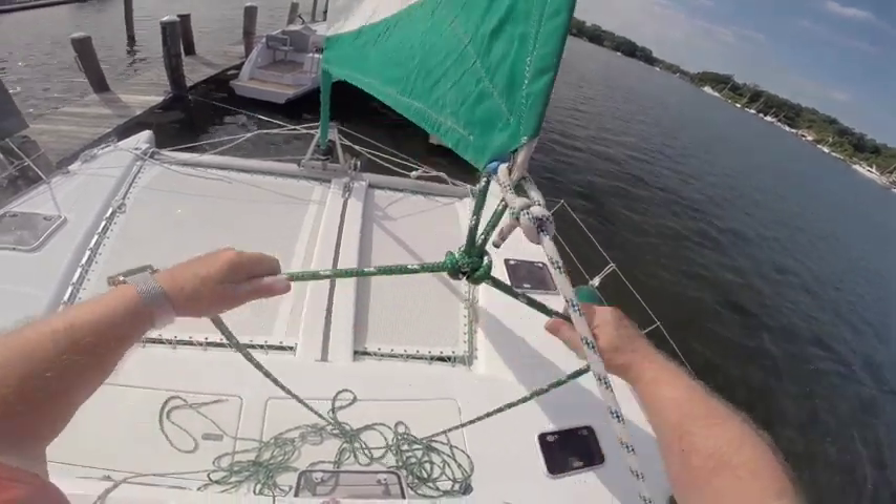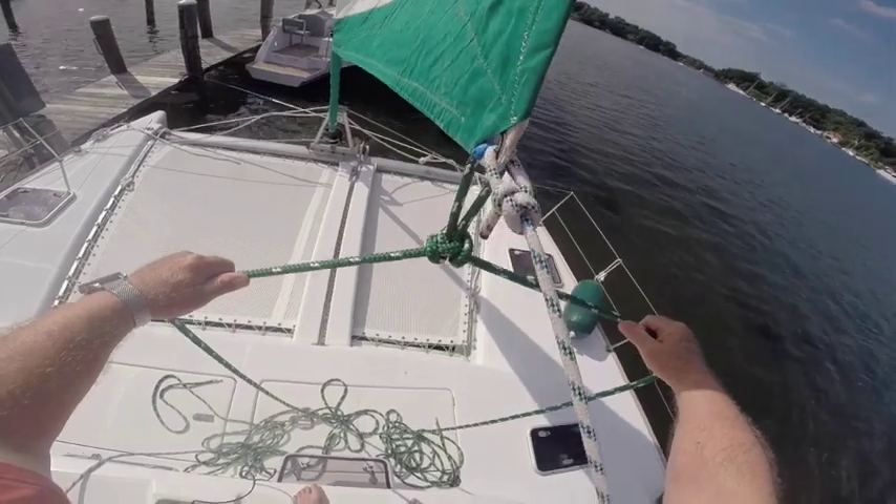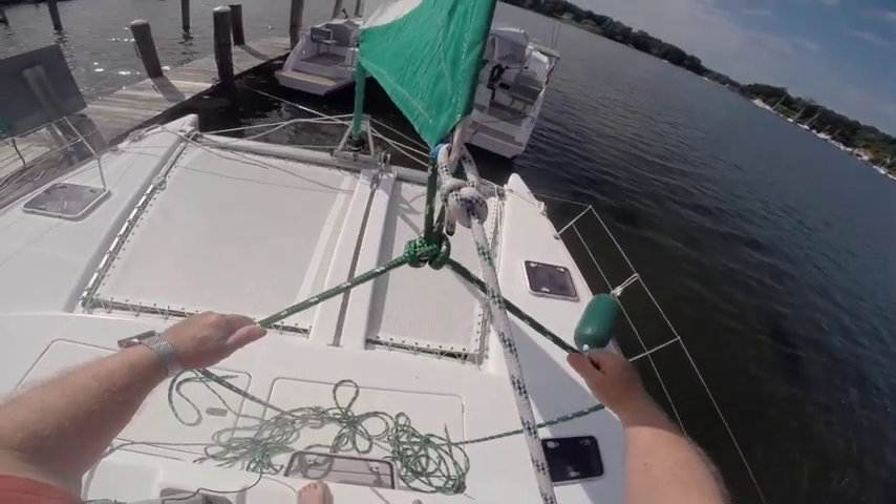In this video you're going to see how to tie an alpine butterfly knot as a hitch and secure a continuous sheet line to the clue of a jib.